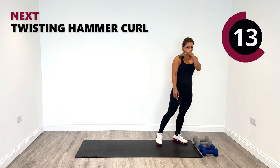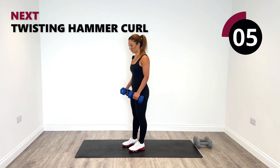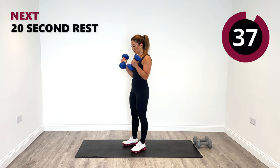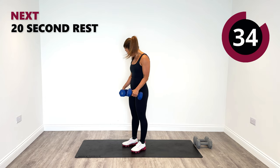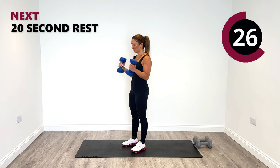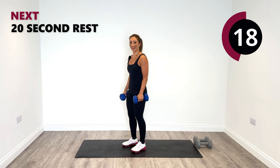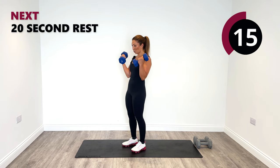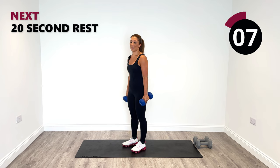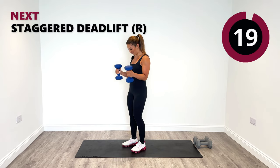Twisting hammer curls next. Remember what I showed you — when you come up, twist that pinky towards your shoulder. Lengthen all the way down, come up, twist that pinky. Keep the elbows nice and tight into the sides — don't let them flare out. We want to keep them nice and tight to isolate the biceps. Pull and lengthen all the way down. Last one and relax.